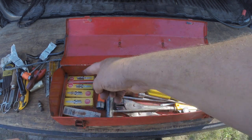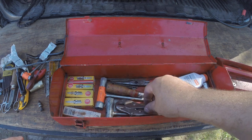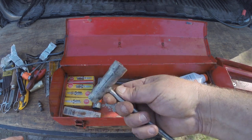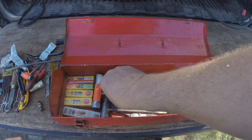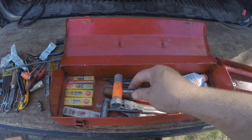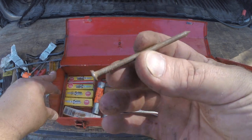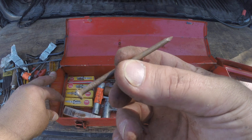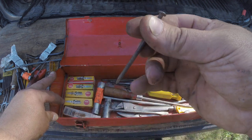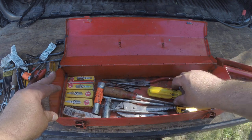Bottom tray — got all the bigger tools. Got an array of spark plugs. Little vise grip. More scrunches. Got the one with the torx head on it for the Stihl saws. These nails — I use them on the weed whacker for removing the head when I got to put on a new head. It's just the right size.